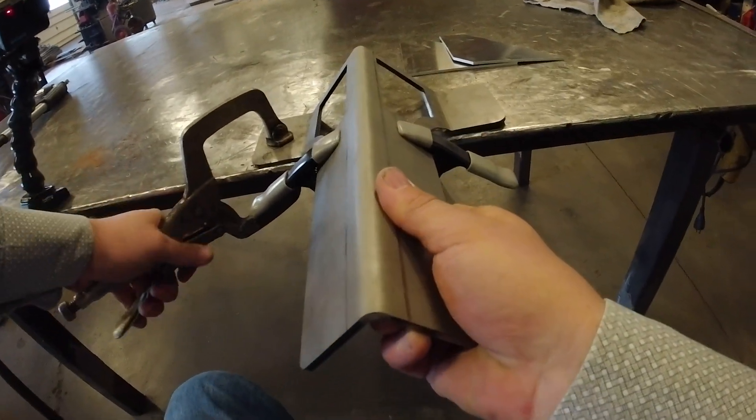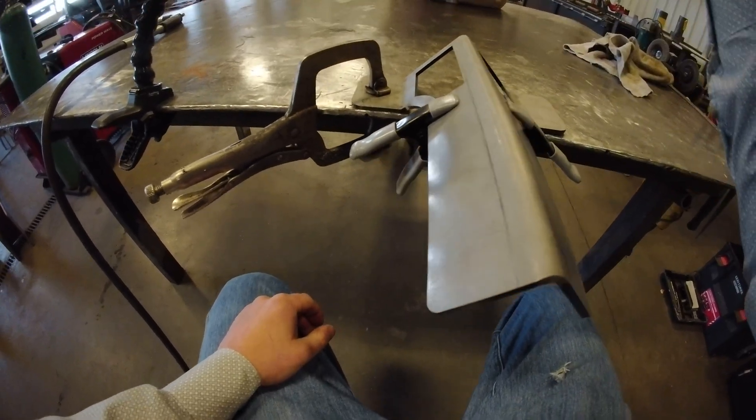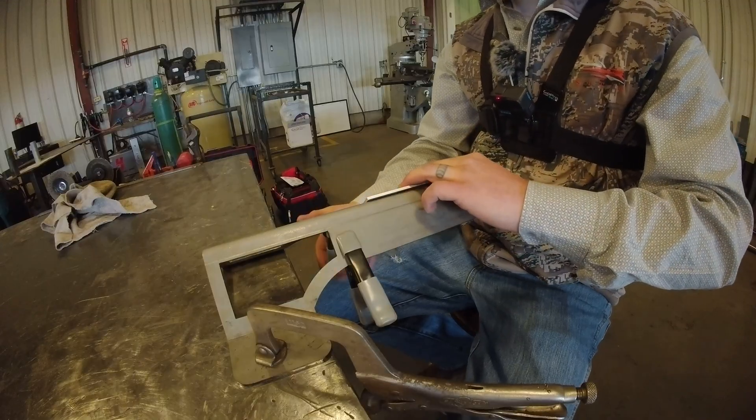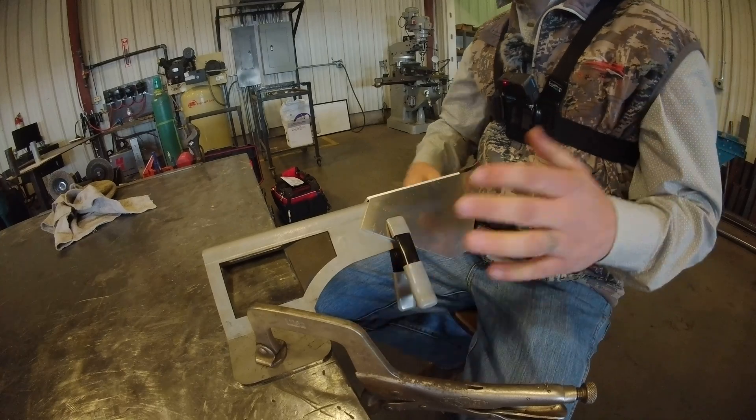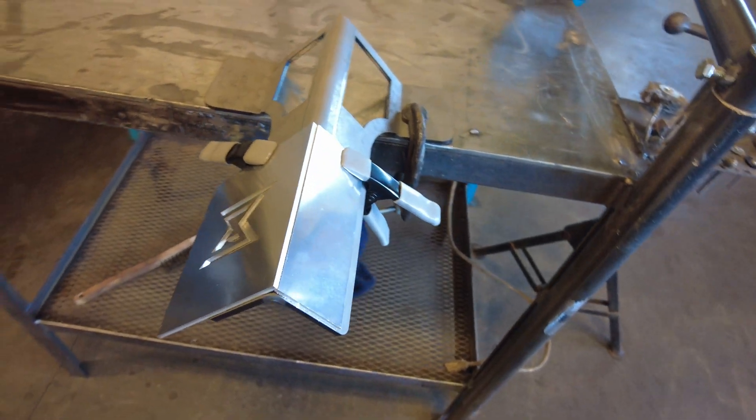One of the most frustrating things with learning how to TIG weld is tacking up. We want to make our industry as easy as possible to get new people into our industry. Here's our solution.